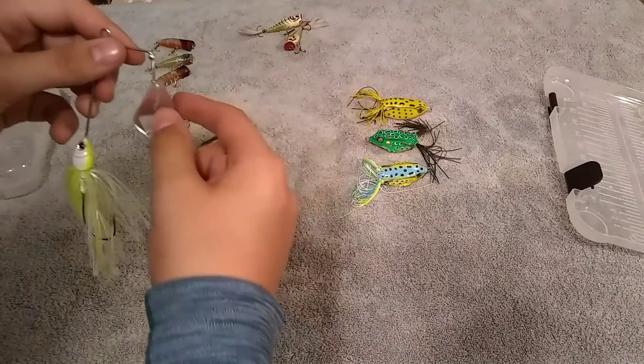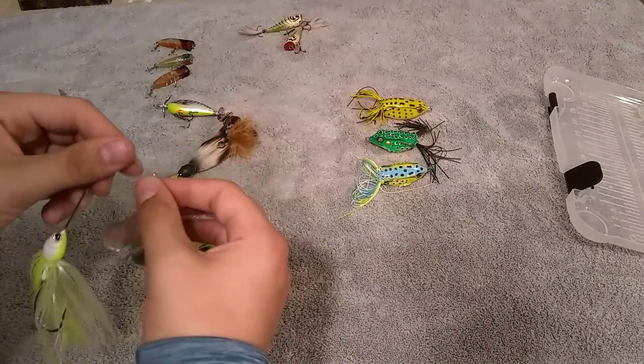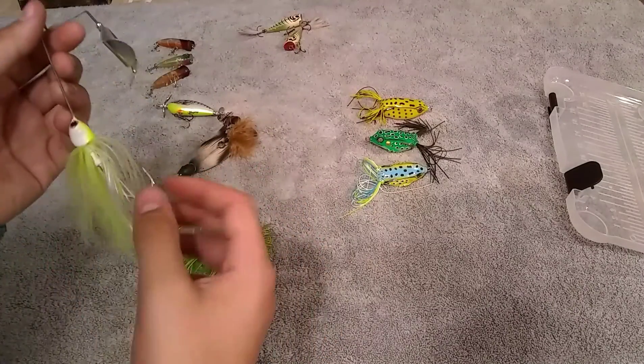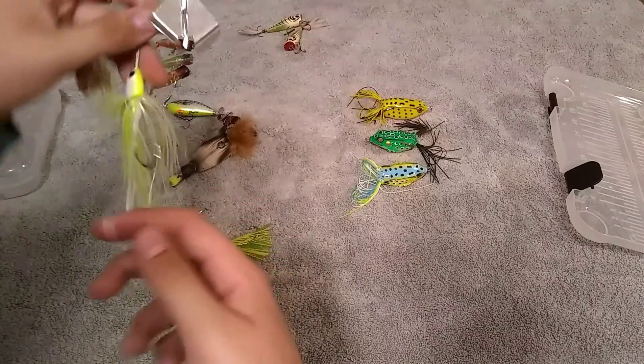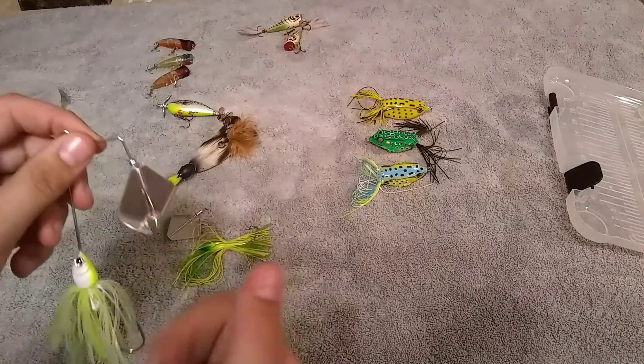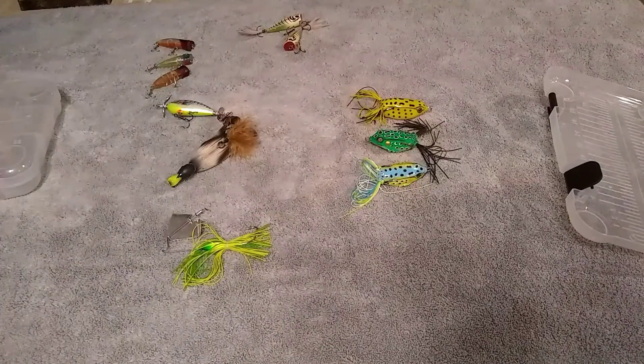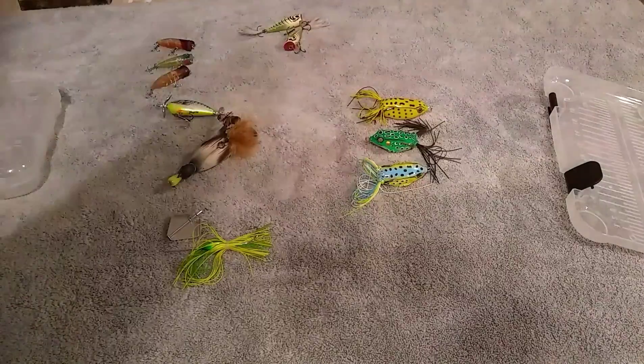I did find my other bait — this one's a lot bigger. I got this out of a Mr. Tackle Box, and it did come with trailers. I don't use this one a lot just because of how big it is and you have to crank it super fast. I just wanted to show you guys that one.